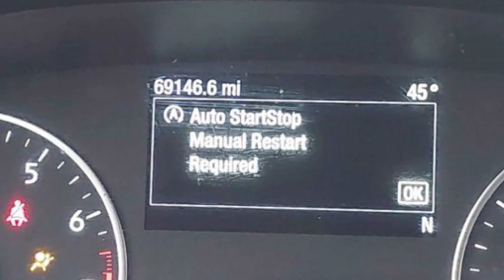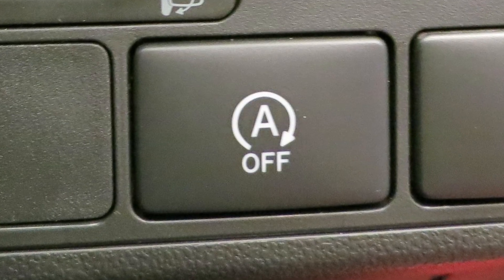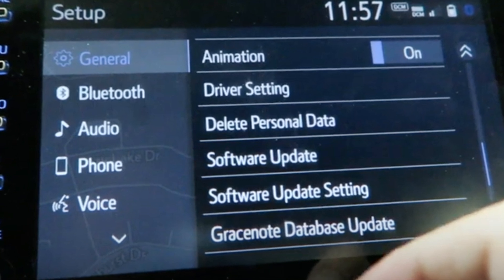When you see the message saying 'auto start stop manual restart required,' it means that your start stop system is not sure whether it will be able to start the vehicle automatically. Usually this message pops up when you are at a traffic light and the engine is off. Once you see this, you should keep holding the brake pedal, shift to park, start the engine, and immediately turn off the start stop feature by pressing the dedicated button or in the settings of your car if you don't have this button.